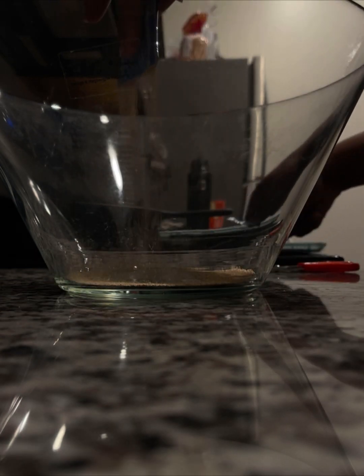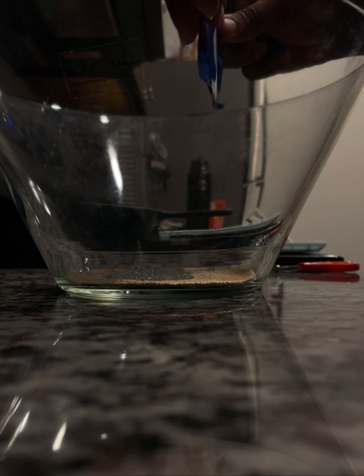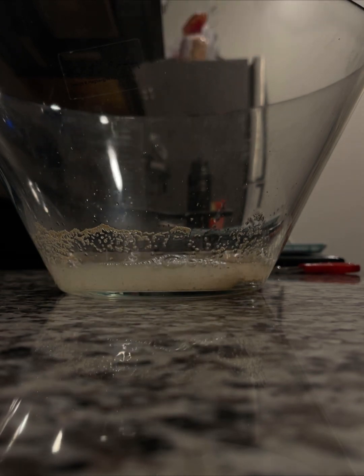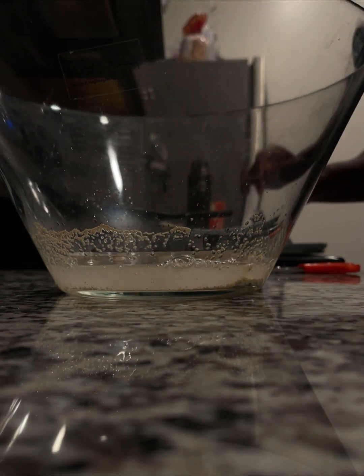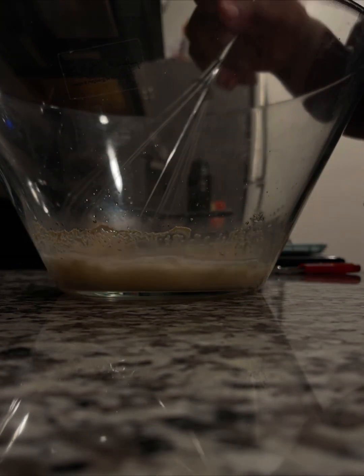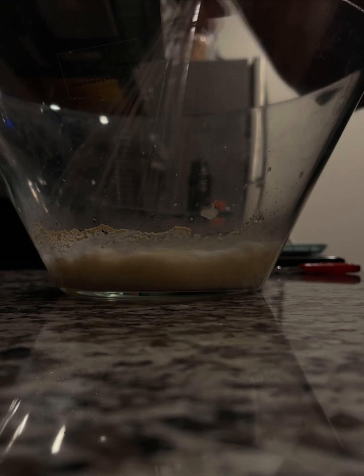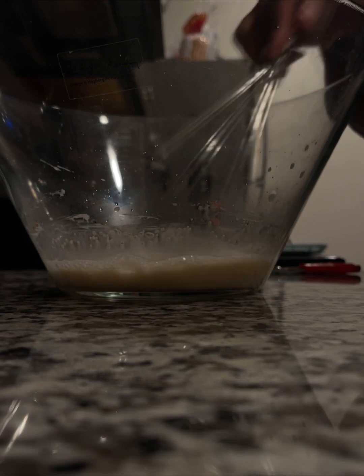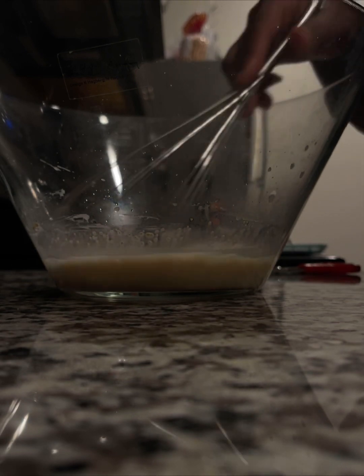I've been so deep in my content and cooking bag I definitely forgot I owe y'all this, so here we go. I decided a few weeks ago I was gonna homemake focaccia. I didn't even know what focaccia bread was until I decided to make it — I saw this other creator on Instagram make it, super simple. I went to follow her recipe and this is how it turned out. It was so good; I ate this bread all week. I'm almost sure I gained three pounds eating it, but it was so good.